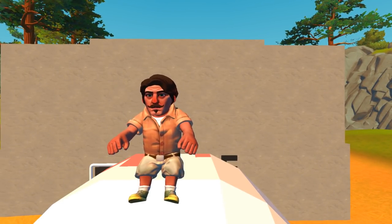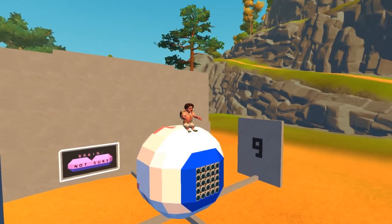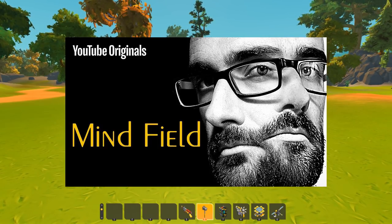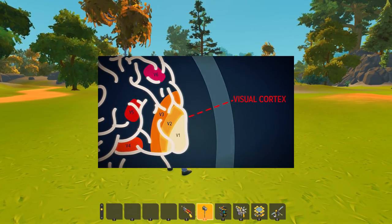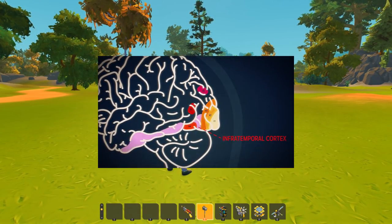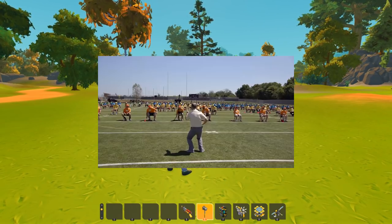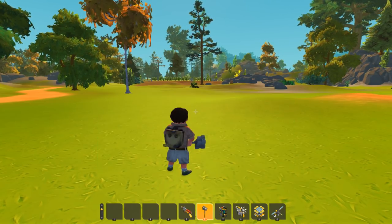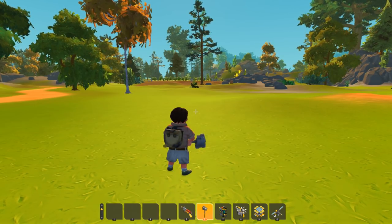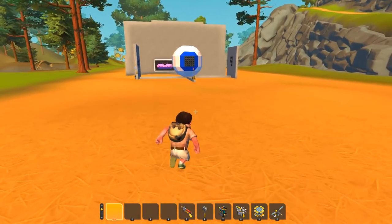Hello everyone and welcome back to some more Scrap Mechanic. You might be wondering why I'm sitting on top of a giant eyeball. Recently I've been watching a lot of Minefield on YouTube and I was really inspired by season 3, episode 3 to do this video. In that video they built a visual cortex that can see and recognize numbers, and they did this entire brain out of people representing the neurons. So I thought we can create something exactly like that in Scrap Mechanic.